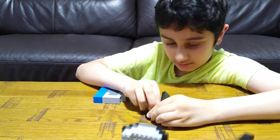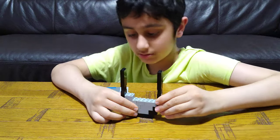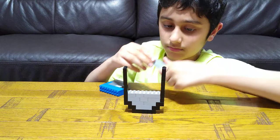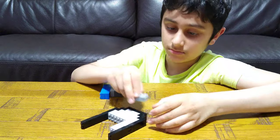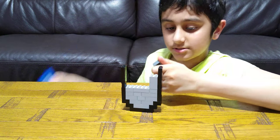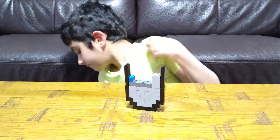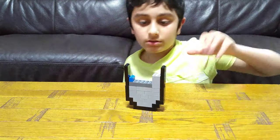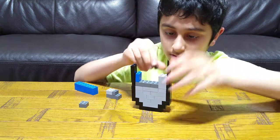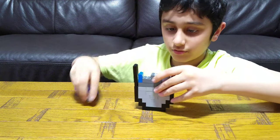And then put this, and then put this. Let me put this one again. Like this. And then you place this here too, and you place this here too. This here, here, this here, this goes here, and then this here.